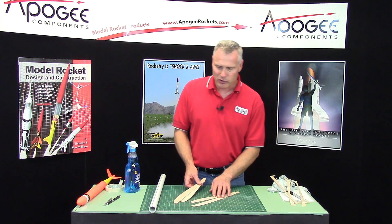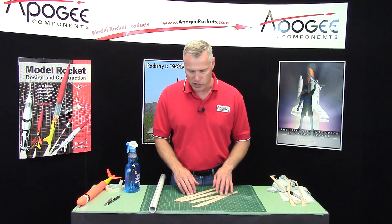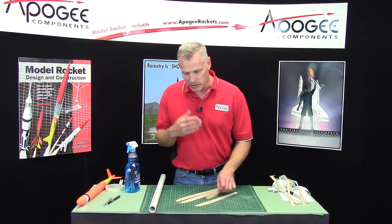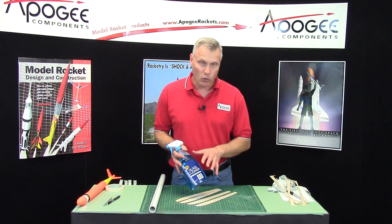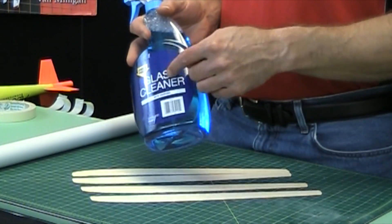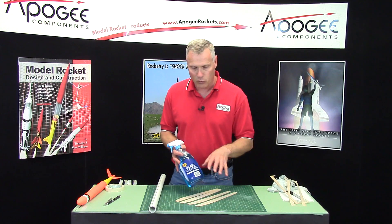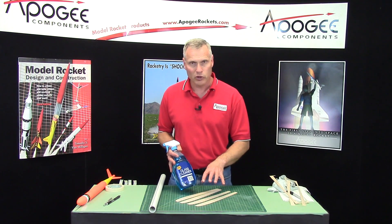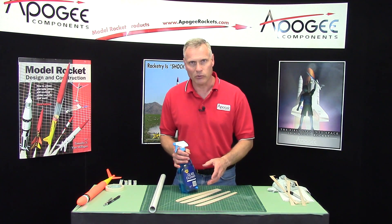This is very similar to what we did on one of our other kits, the Gyro Chaser. Basically we spray them with an ammonia and water solution. You might have some at home called glass cleaner — if you look at it, it says 'with ammonia.' That's what softens the fibers in the wood and allows them to bend really easily without snapping the wood.